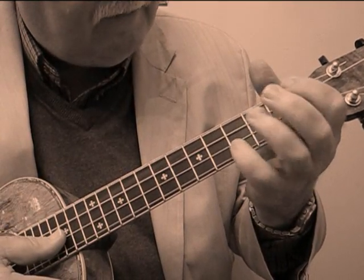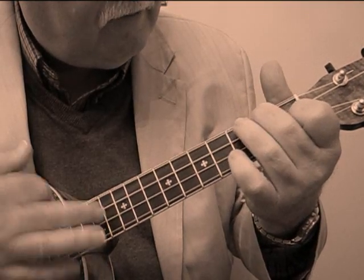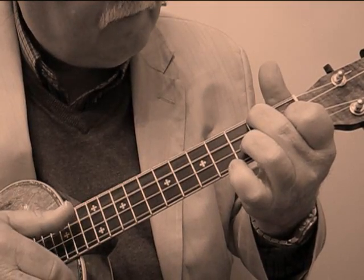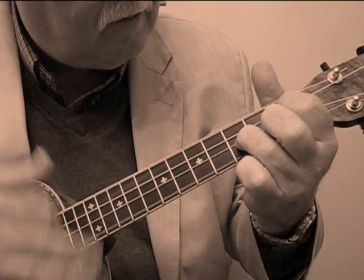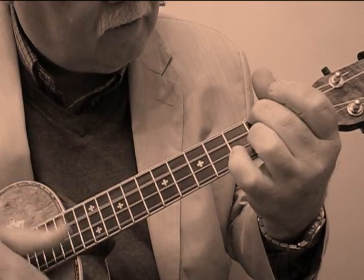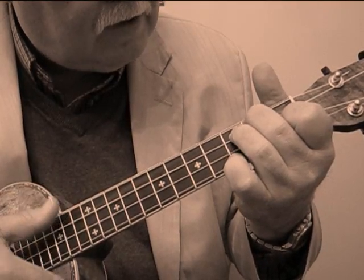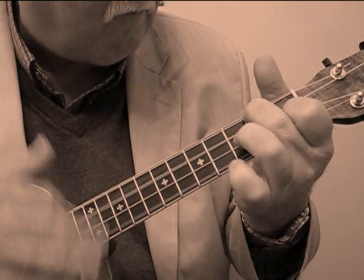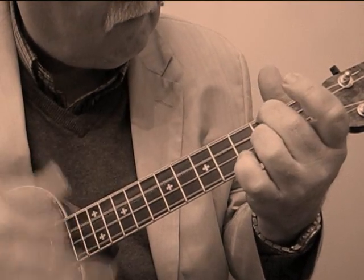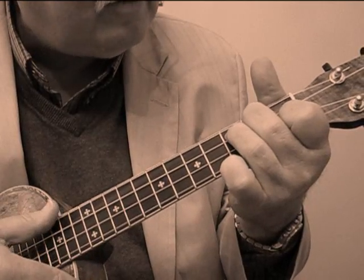Notice this little play off of this one note here. So it goes F, then A seventh, then D seventh, then F seventh. It's one of my most favorite parts of the whole song.